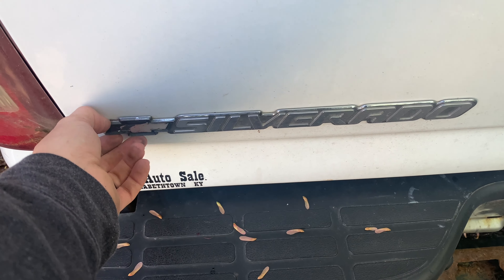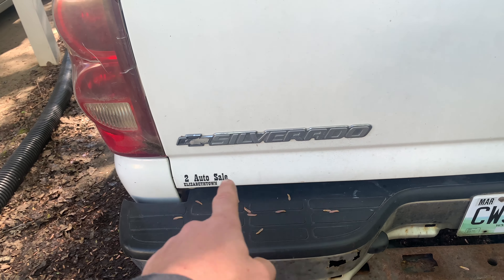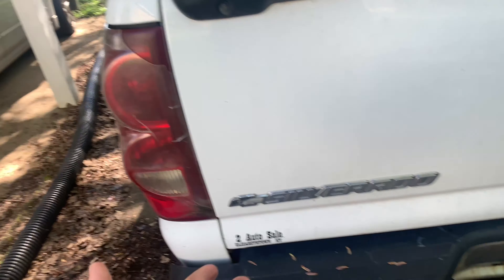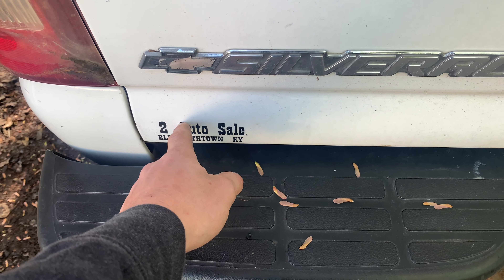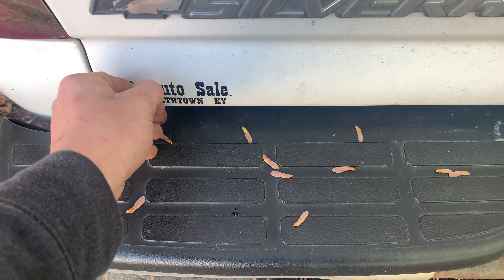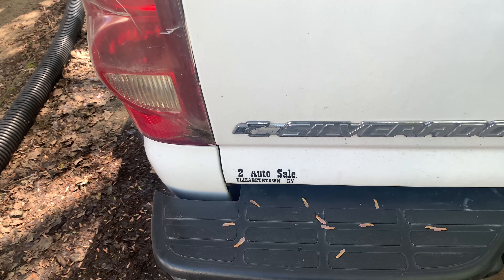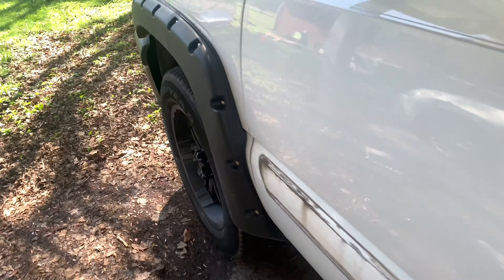I'm going to show you a way that most everybody does it that'll work on anything — even a brand new truck or car. You've got two different kinds: some you can just get your finger in there and pull off, not very hard at all. I've already pulled off the 'Silverado 6' badge — that one's not bad.